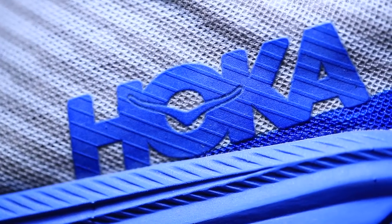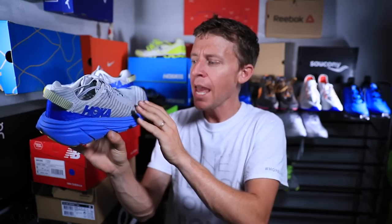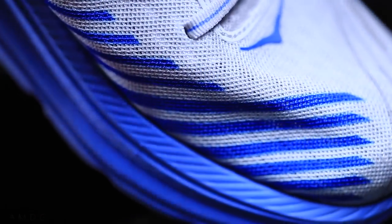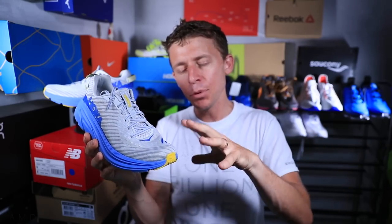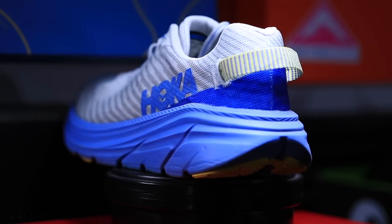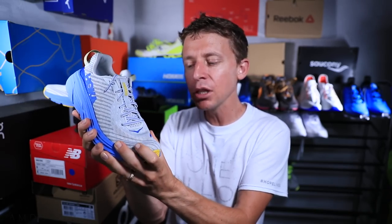Let's take a look at the upper. It's a single-layer mesh upper — not knit, it's a mesh upper. Even after the first run, I'm already seeing some scrunching up happening through the toe box. I think Hoka is beginning to lean toward uppers that might not have the longest shelf life in terms of durability. I've had some major durability issues with uppers in other Hoka shoes — holes popping up right on the shoe and where your toes connect. The fact that it's already scrunching up after just 10 miles has me a little concerned.